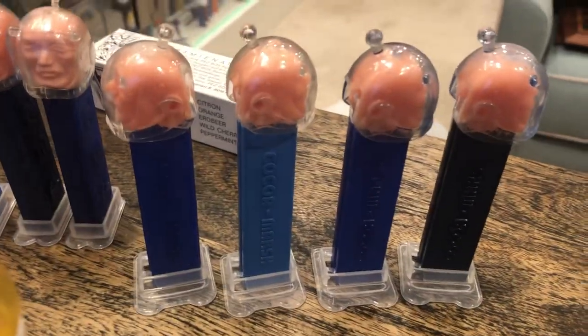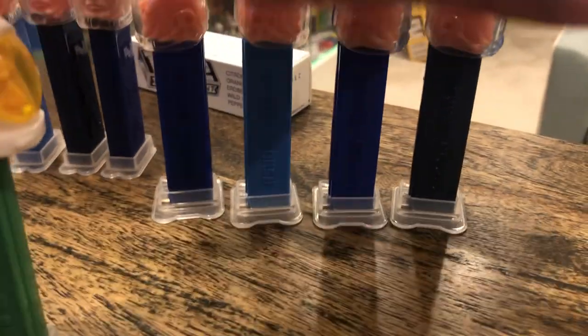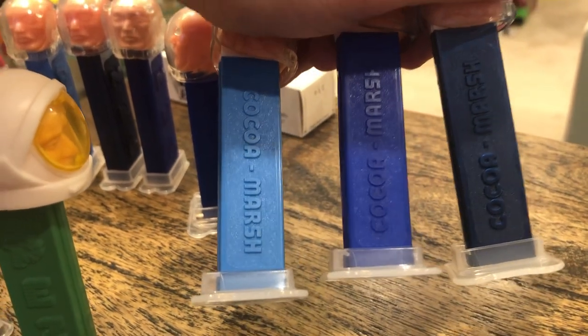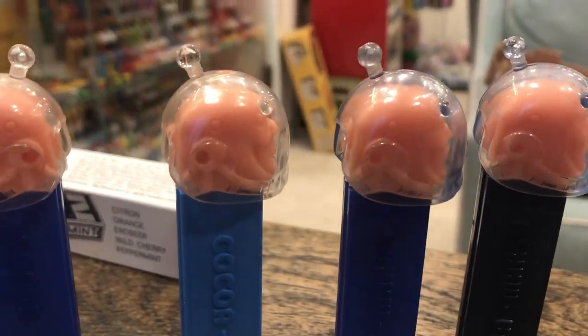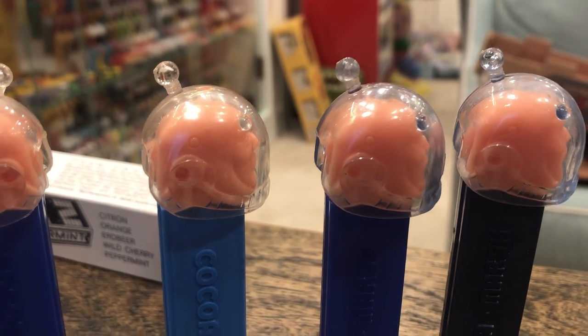We've done a video on the Cocoa March, and I hope you'll check that out. What you'll see is that there are three different stems. You can get the words going up or down depending on how they put the plate in the machine, and you can get clear or transparent blue for those crystal collectors. Light blue, dark blue, and kind of a metallic blue.